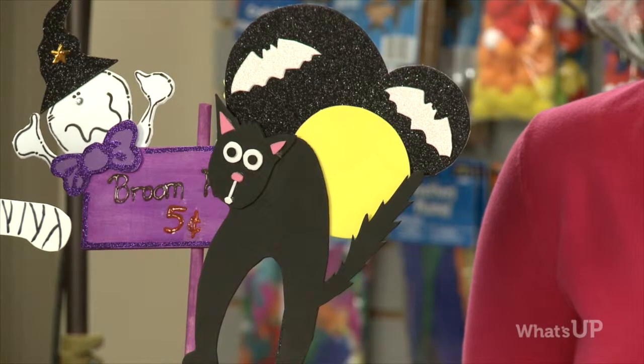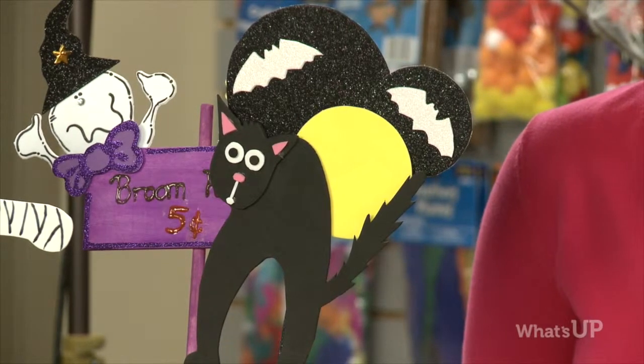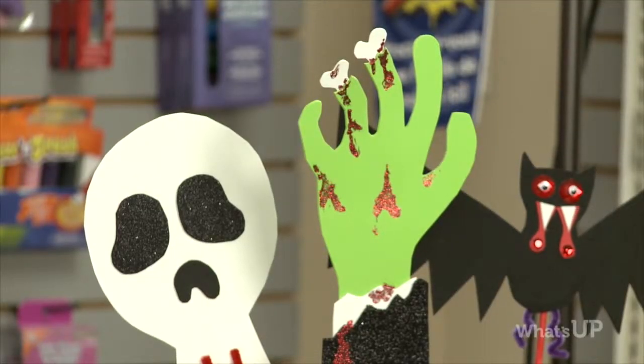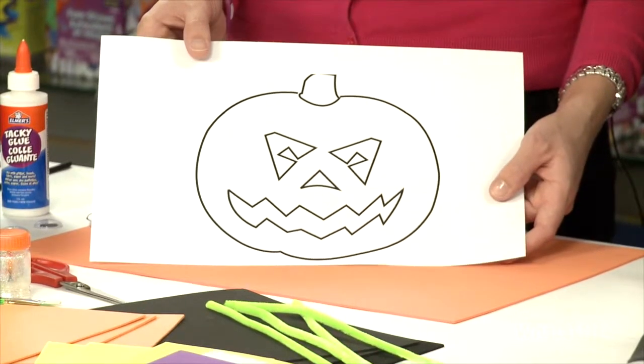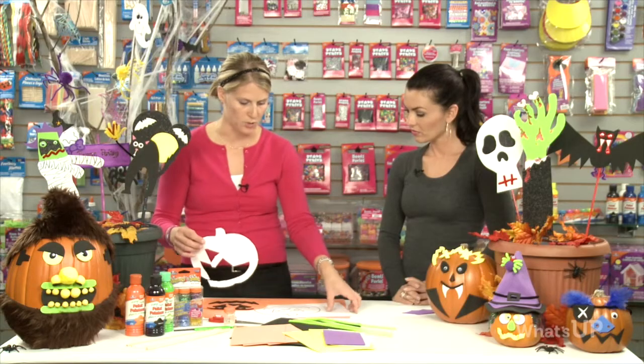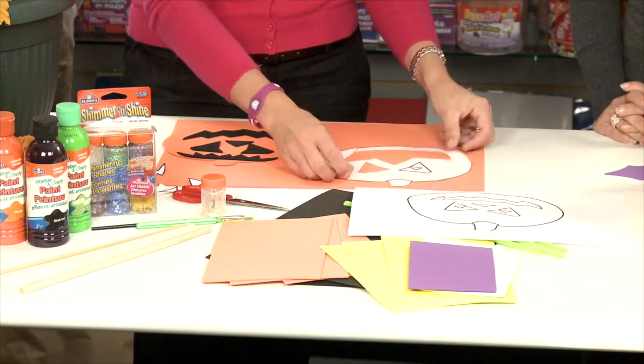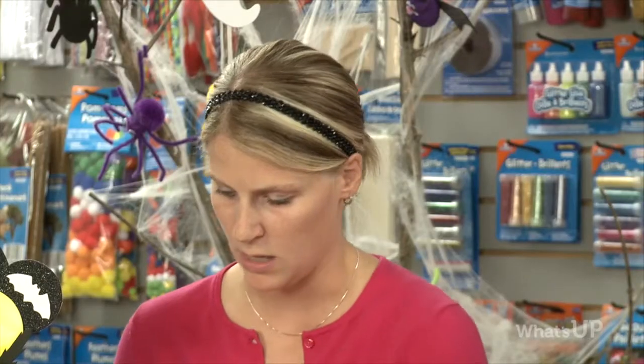We've done some different ones on the table here. You can see we've done the black cat, we've done a crazy hand coming out of the grave. What you want to do to get started is draw your design on a piece of paper, and then go ahead and cut it out and trace it onto your foam. So we've created the pumpkin design, we've gone ahead and cut it out, and then we've traced it onto our foam and cut that out, as you can see here.